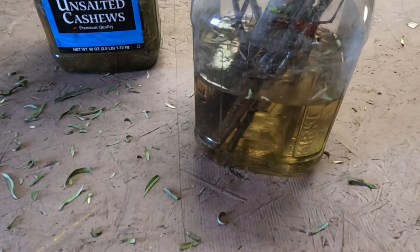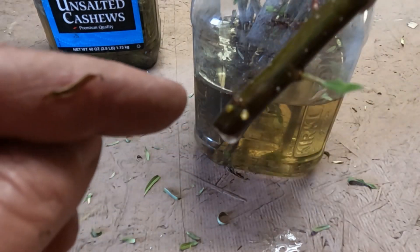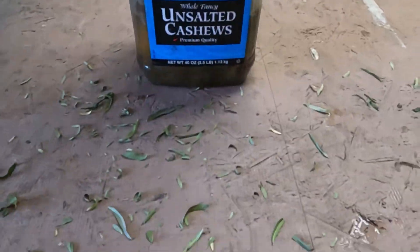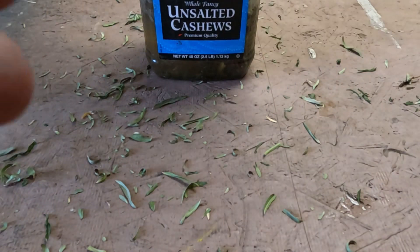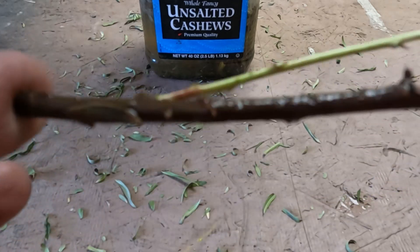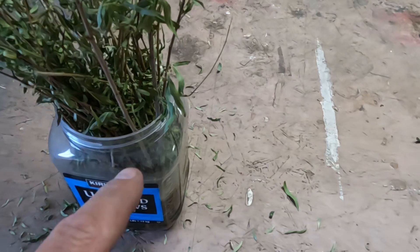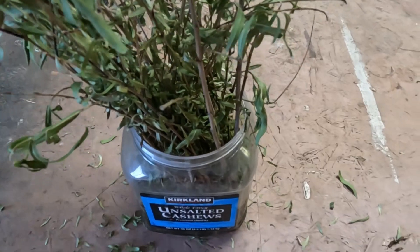Even though the leaves on this one are dead, it's putting energy into growing roots. You can look at this one and see some big root buds coming through. I'm going to give these another week in the sun. These ones that look dead like the ones in the pots — look, they're starting to get root buds too, right there. So I'm going to strip the branches off of those and let them sit to grow like the others. I think this is day nine.